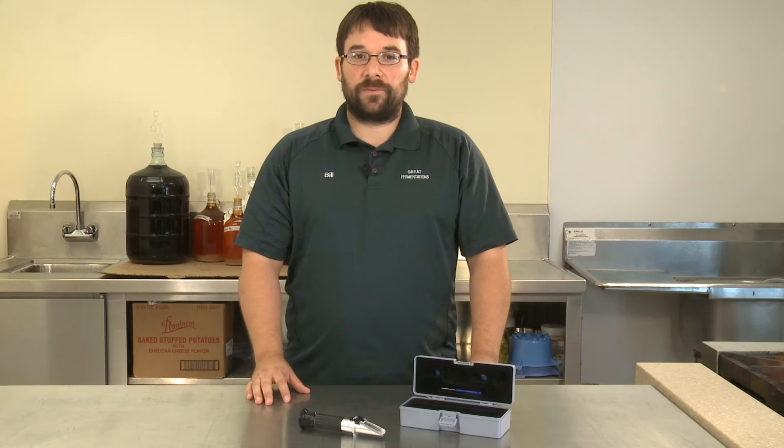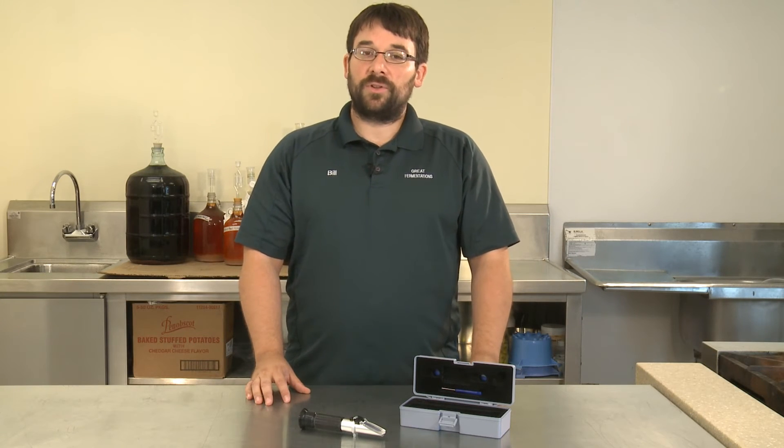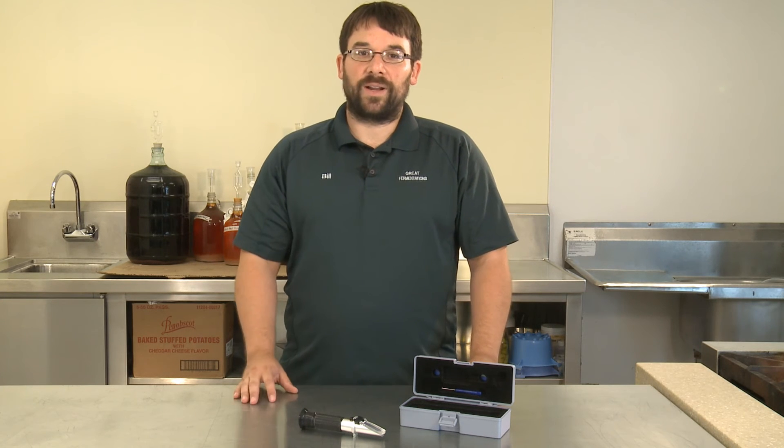Another great thing about the refractometer is that it's automatic temperature compensating, which means you don't have to cool down your sample before taking your reading.